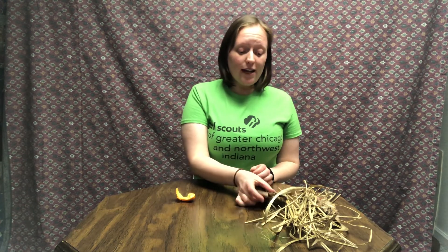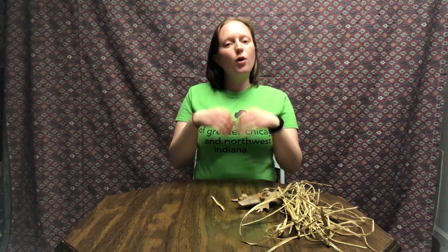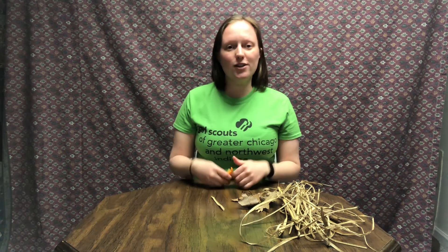Now you might be asking, what is composting? Composting is a form of waste removal where organic matter, such as food scraps like this orange peel, or natural items found outside like leaves or straw, decomposes and breaks down. In a compost bin, nutrients that come from our food scraps or natural items like leaves are broken down and decomposed, and the nutrients that are inside are brought back to the earth.